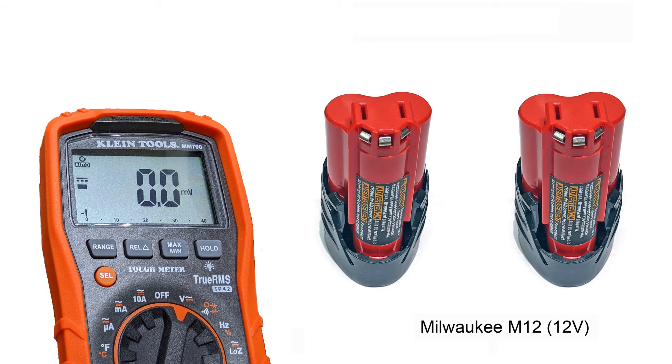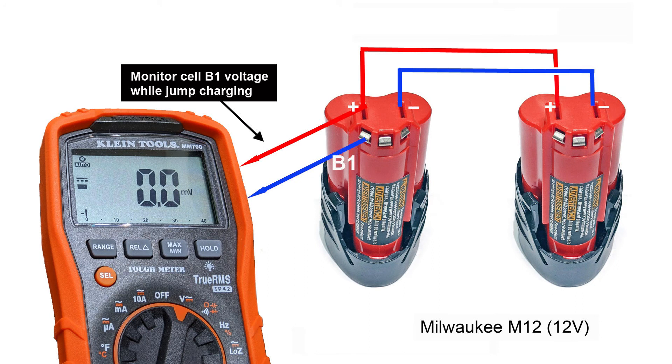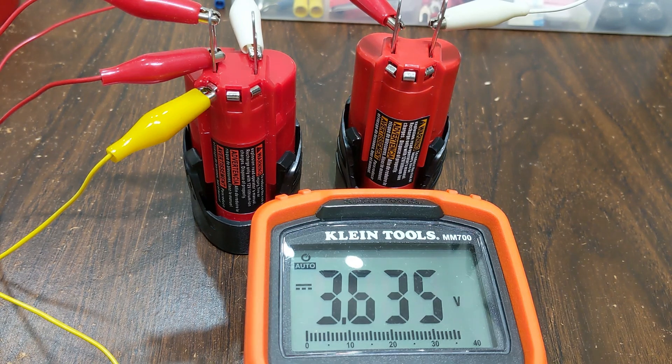It is not possible to charge each battery through these contacts. The fastest and easiest solution is to jump-charge it using a good, fully charged battery pack. Connect positive to positive, negative to negative, and monitor the voltage of the faulty battery unit. Once the voltage of the faulty battery unit reaches above 3.6V, disconnect it all and insert the battery pack into the charger — it is then able to charge normally, with no more flashing red and green LED lights from the charger.